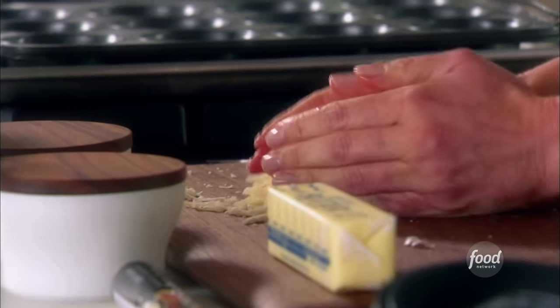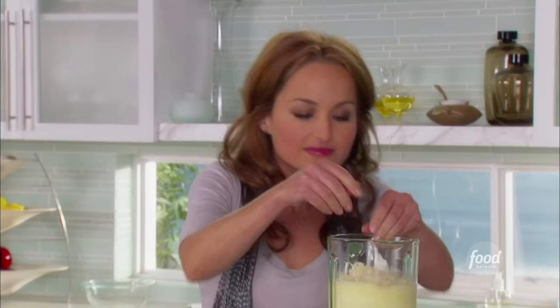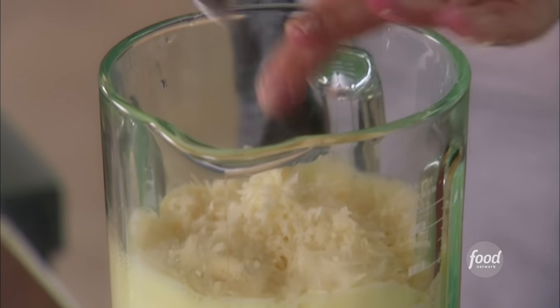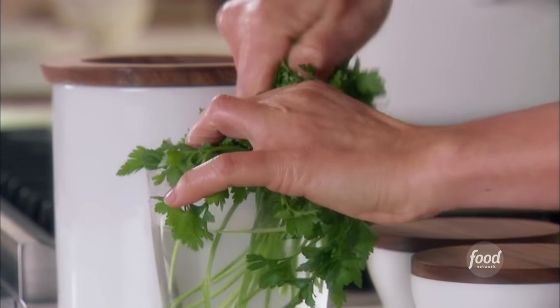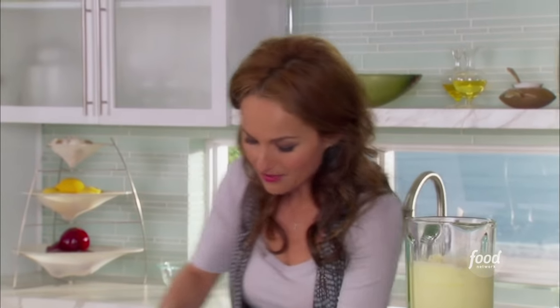Now the cheese — we've got three ounces of Asiago and one ounce of provolone. Nice and sharp and so delicious. You can pretty much add whatever flavor you want to the popovers. A little bit of parsley — I think it's really pretty to see a little bit of green color in the actual popover. It just makes it more festive.